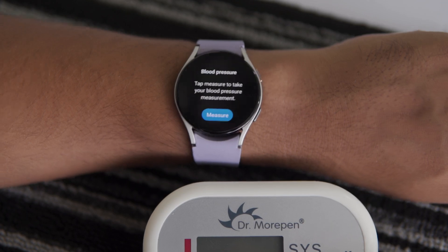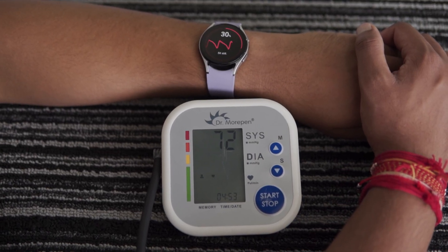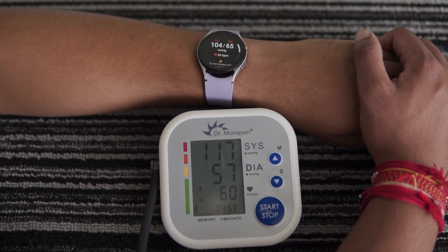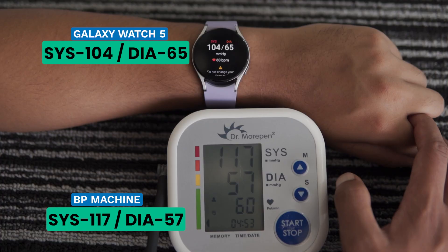I tap the measure button and the watch starts the measurement. After it's done, I get the readings. Let's compare the readings from the watch with the blood pressure monitor. On the Galaxy Watch, I get a systolic reading of 104 mmHg, while the monitor shows 117 mmHg — a big difference of 13 points. For the diastolic reading, the watch shows 65 mmHg and the monitor reads 57 mmHg, an 8-point difference. The heart rate, however, is the same on both devices at 60 BPM.